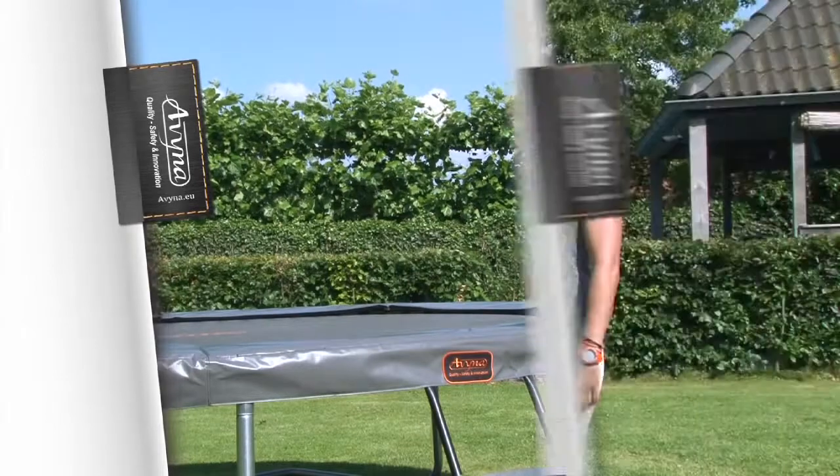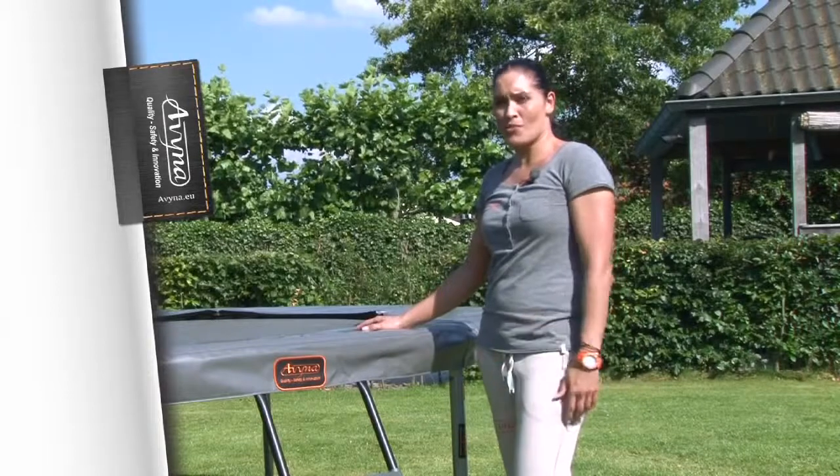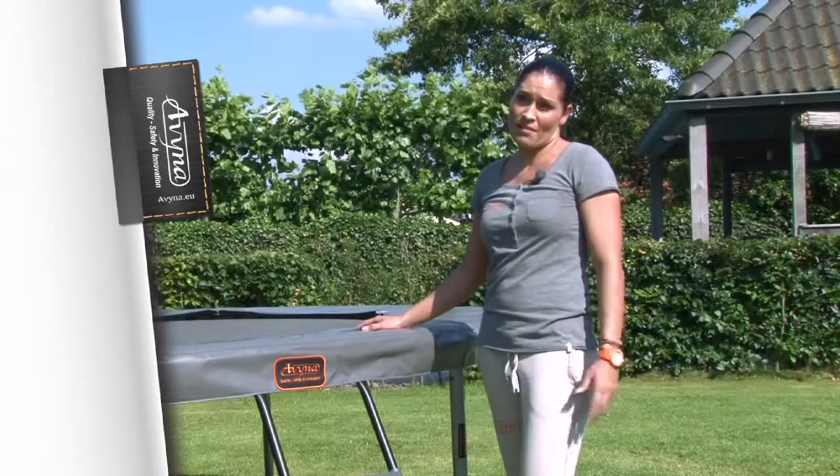Tip 3. When you buy a trampoline, check how long the warranty is. The longer the warranty, the higher the quality. The Avena garden trampoline gives up to 10 years' warranty.